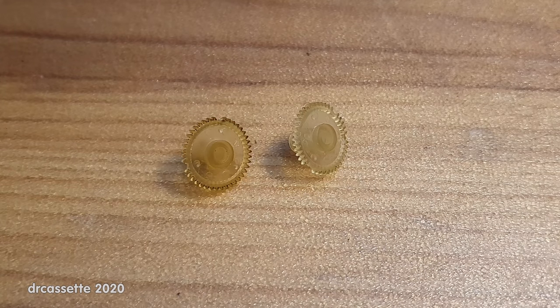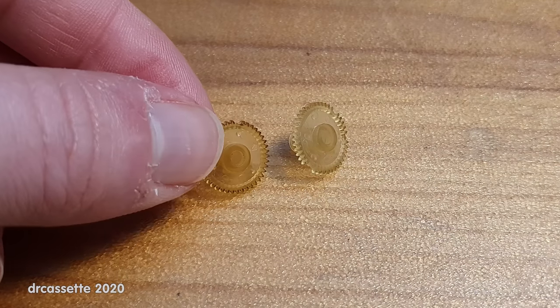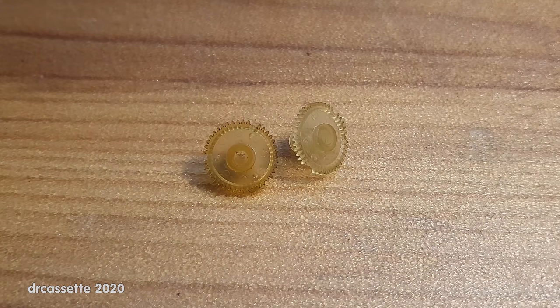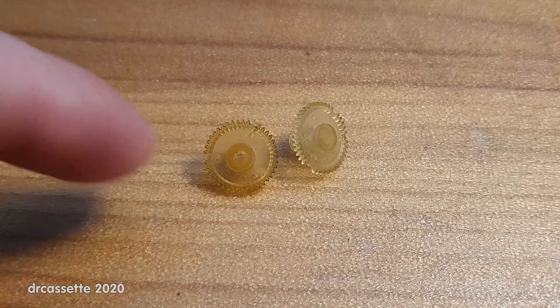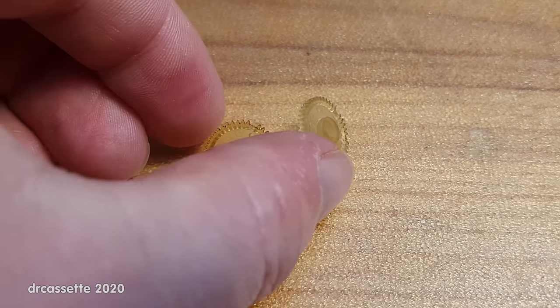Your typical filament-based printer is not going to be capable of printing these. I was made aware that there is an alternative printing method that uses a resin rather than a filament, and apparently those printers are capable of a resolution high enough for such a gear. But there is a second problem. These gears are made from a soft plastic — let me demonstrate how soft they really are.